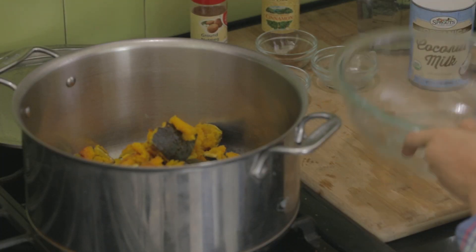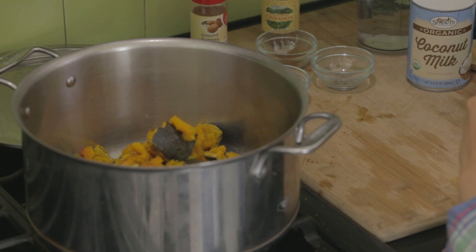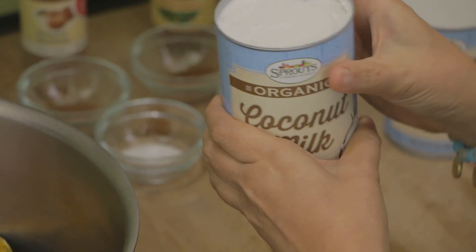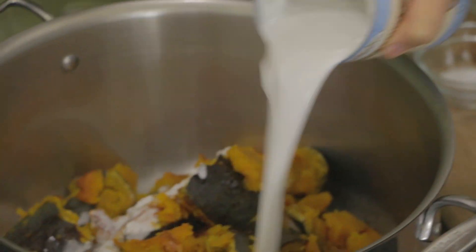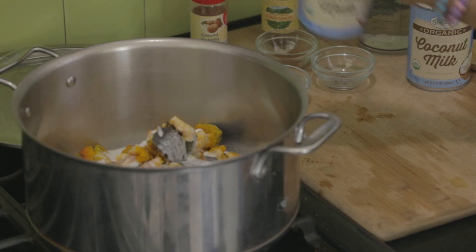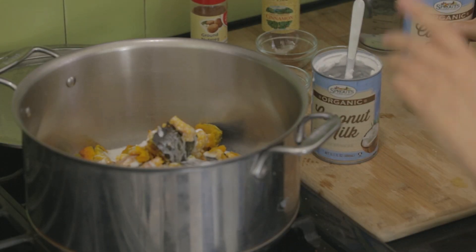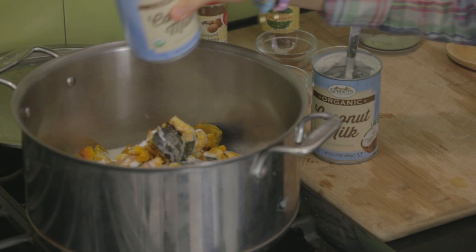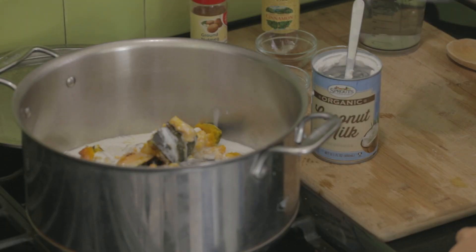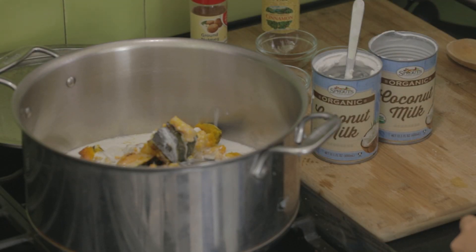Then I'm going to add all of my liquids. I'm going to add two cans of coconut milk, and the coconut milk will give the soup a nice creamy texture. Then two cups of water.